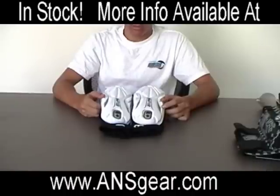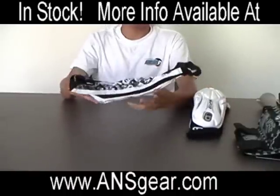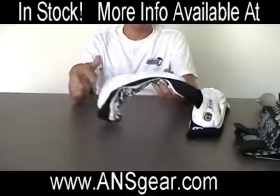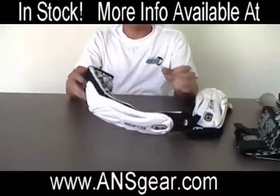These are the brand new Eclipse elbow protection pads. Pretty cool new design. Got the new Eclipse design logo on the forearm and the underarm, and the new white logos on the outside.